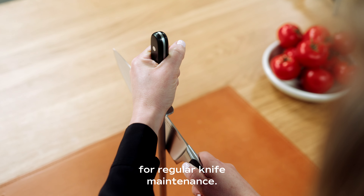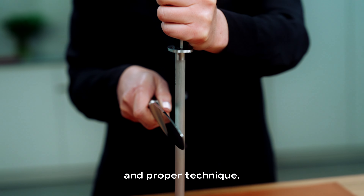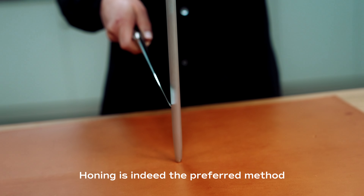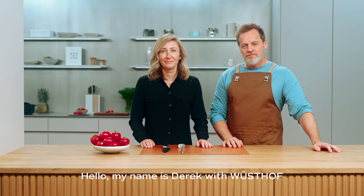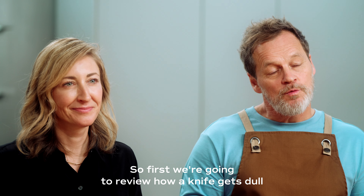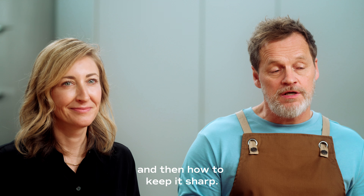Honing is the preferred method for regular knife maintenance. We're going to go over what honing is and proper technique. Honing is designed to keep a sharp knife sharp. Hello, my name is Derek with Wusthof, and I'm Megan with Wusthof. First we're going to review how a knife gets dull and then how to keep it sharp.